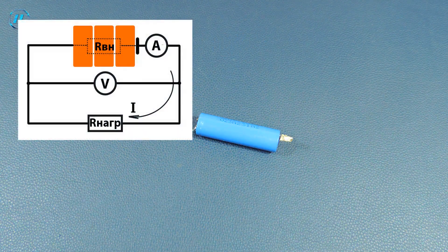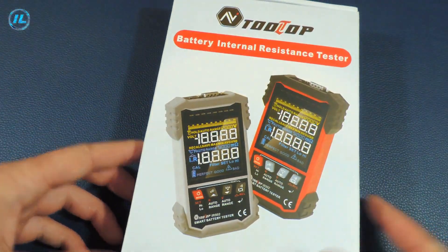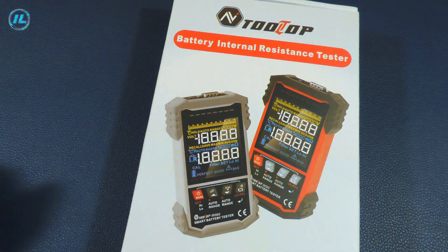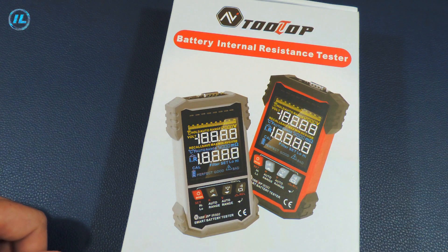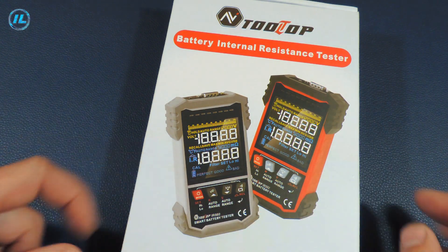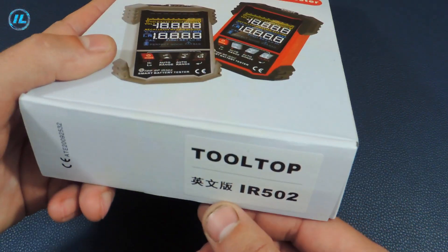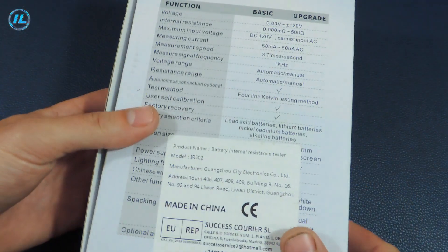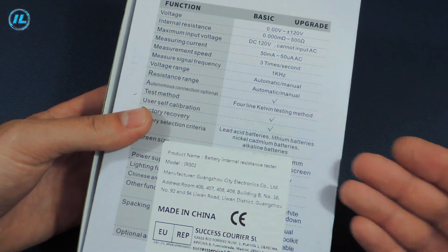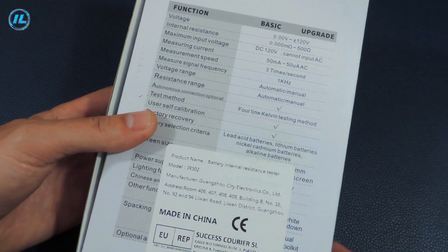In order to get the most accurate values of the internal resistance, as well as to double-check my calculations, I will use such a wonderful device. This is a battery internal resistance tester. The device is very useful, it is available in two color options — gray and red. The model of this device is R-502. Its technical characteristics are indicated on the back of the box, which we will pay attention to a little later.